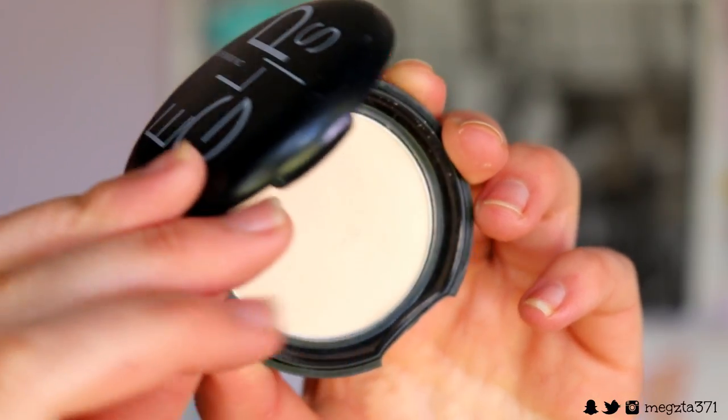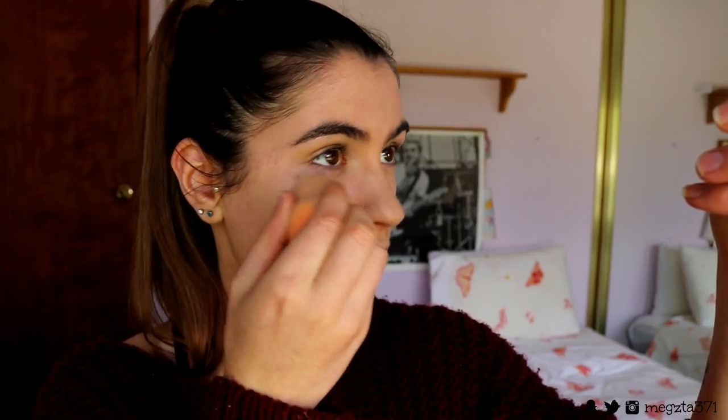To set the concealer under the eyes, I use a flat beauty sponge — I have a Chi Chi sponge with a flat side. I'm using a blur powder, coating the flat end of the sponge evenly, then pressing it under the eyes in a thin layer. I also use my damp beauty blender to blend out any product that's settled into fine lines. This technique blurs pores, sets the concealer, and prevents cakey-looking foundation. I set my lids the same way.